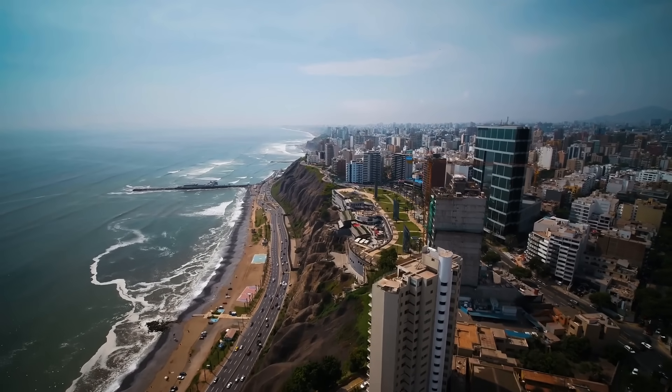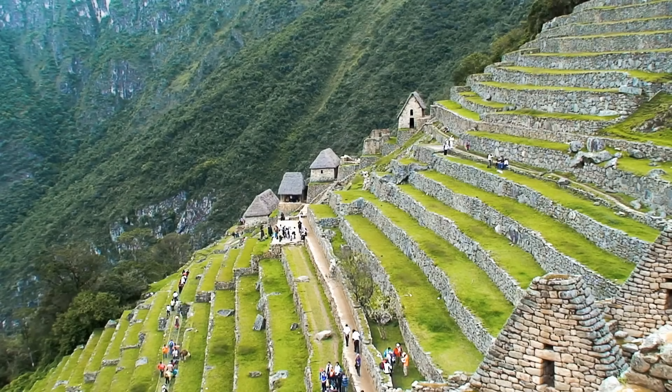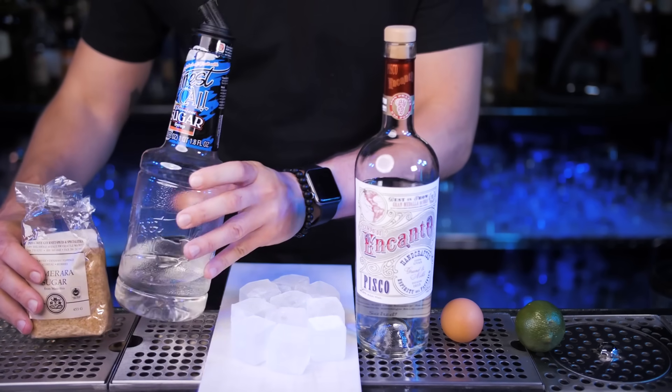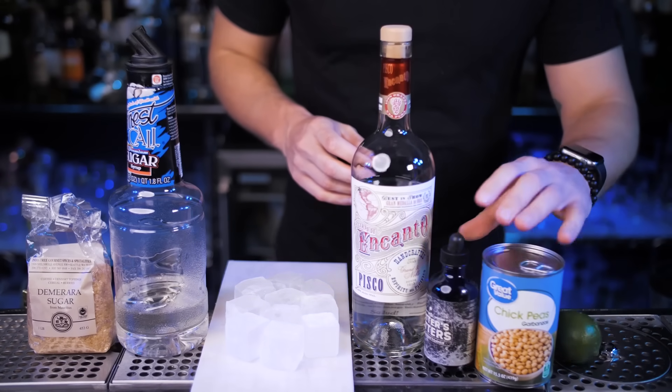First, I'm flying to Peru to explore their signature drink, Pisco Sour. We're going to make a modern version of this super famous cocktail. To make it we will need Pisco, which is a high-proof colorless brandy produced in Peru and Chile, made by distilling fermented grapes.